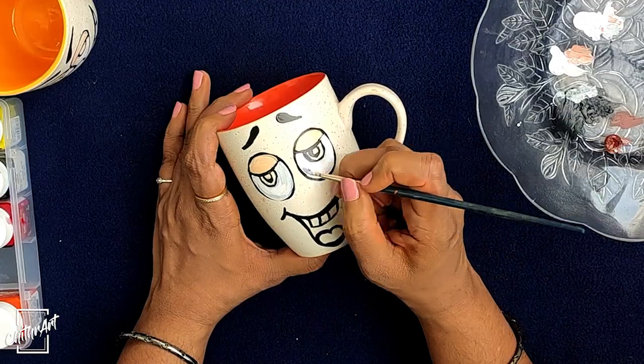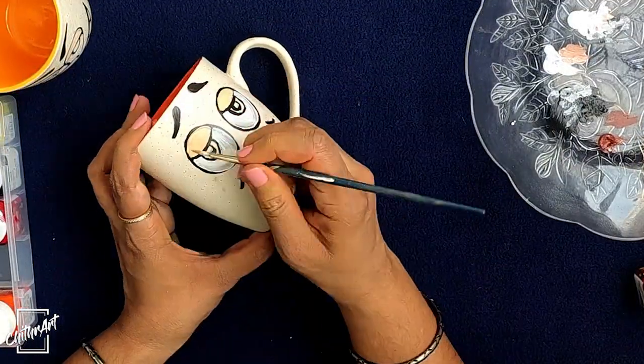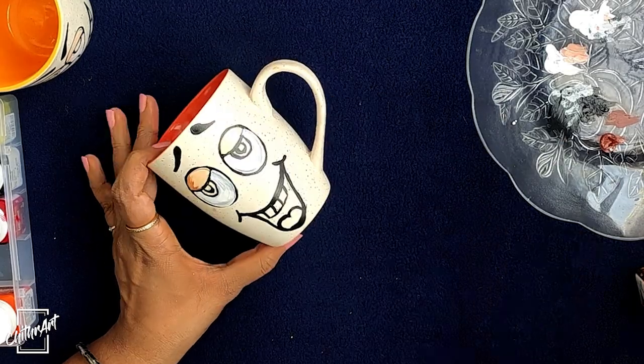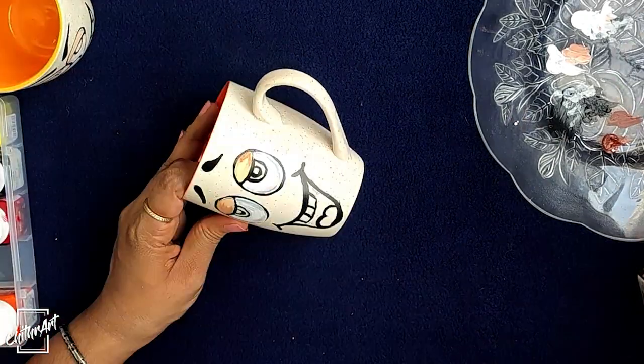Here I am giving some shades to the drawing. You can give plain colors also. Acrylic colors are fast drying colors, so while painting take a small amount of color in your palette.